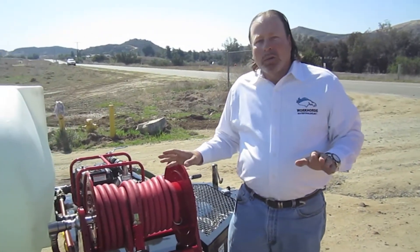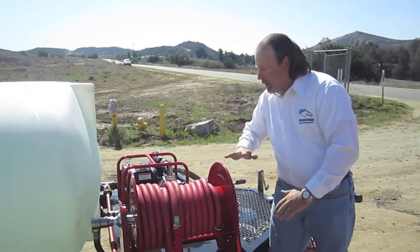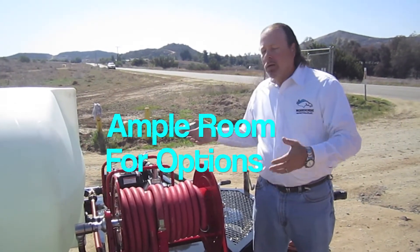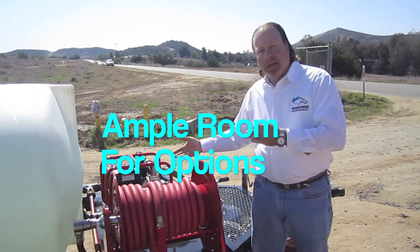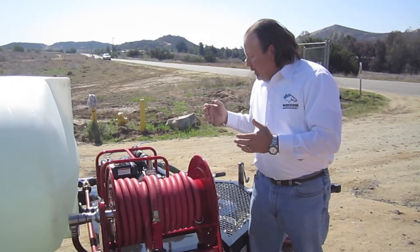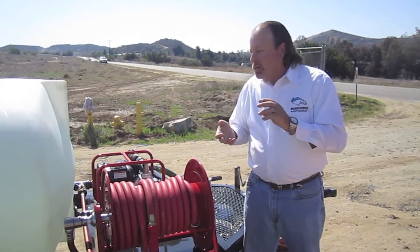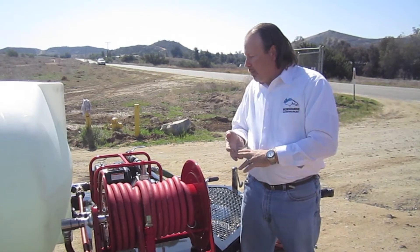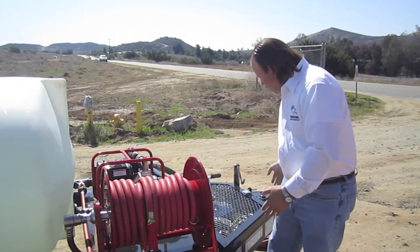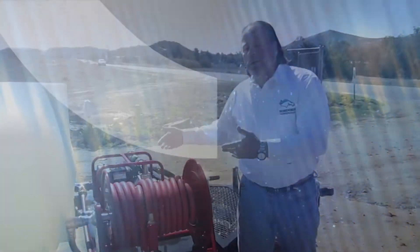The standard workhorse water trailer, if you were to remove the hose reel, has a flat deck that gives you ample room for anything you want to mount. We can do it, or you can do it yourself at the time of your order. You're given ample room to mount things such as a pressure washer, a generator, a small light stand, or perhaps an additional storage box. We do have a good lockable storage box, but perhaps you have larger items you want to store — you can do that as well.